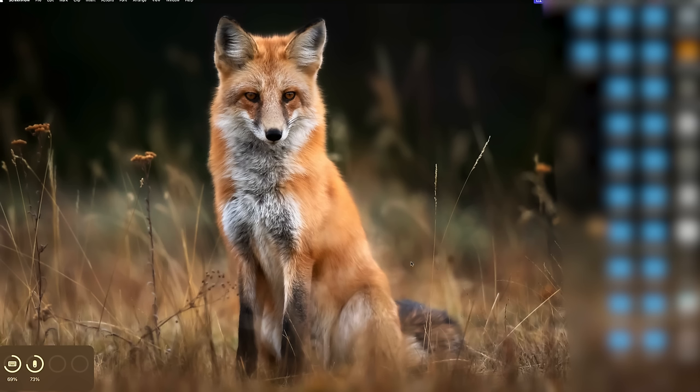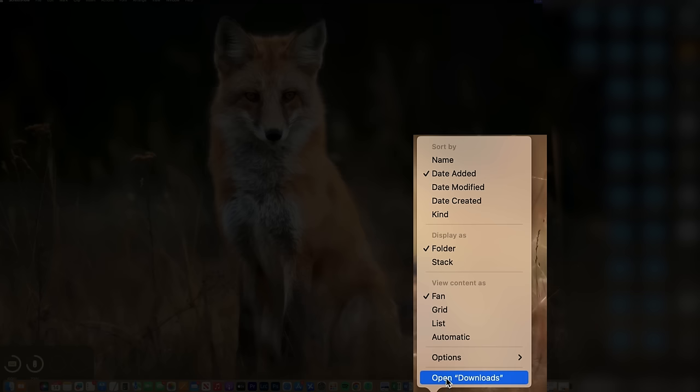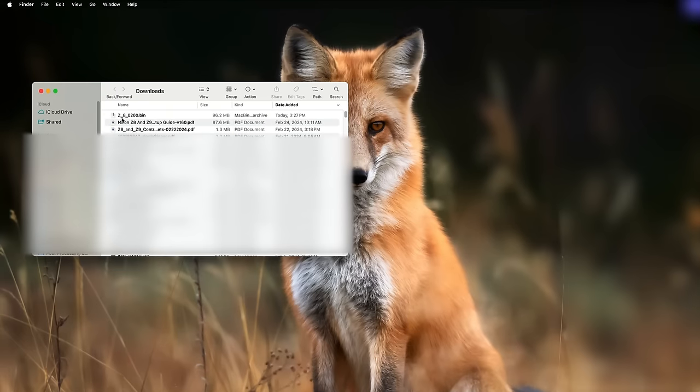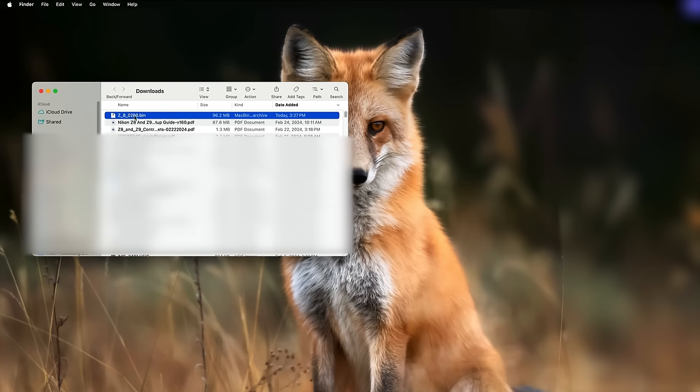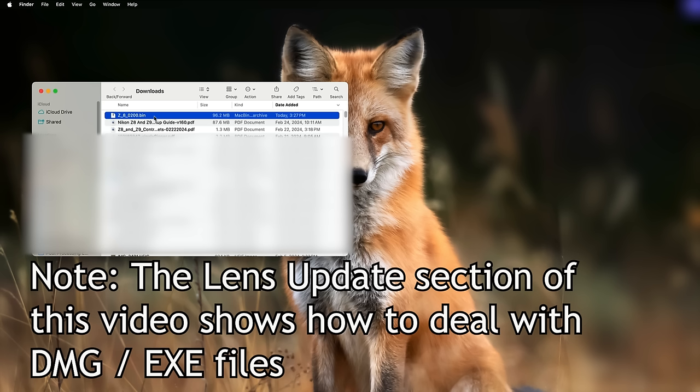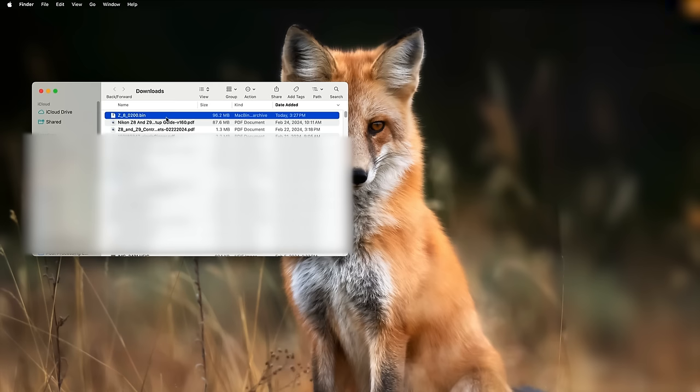Now that we've downloaded the firmware, we have to get it from our computer onto the camera. The first thing we're going to do is open our downloads folder — and there is the Z8 firmware. It says 0200, which is firmware version 2.0. In the past, this would come as an archive: on Windows it would be an EXE file, and on a Mac it would be a DMG file, and you'd have to double click it, extract the BIN file from it, and then get that BIN file onto the memory card. Nikon now lets us download the BIN file directly.